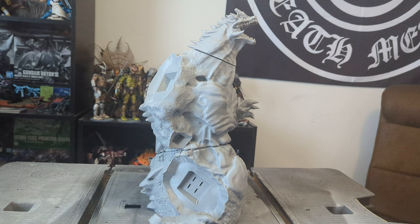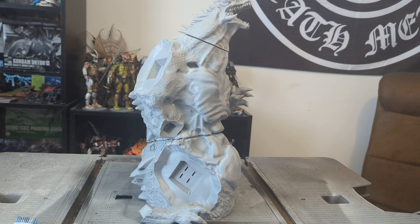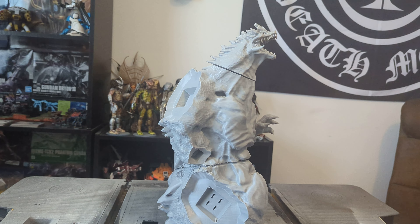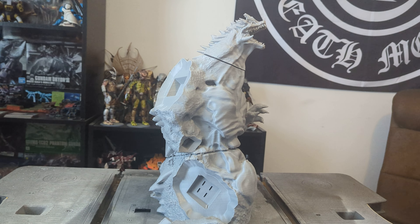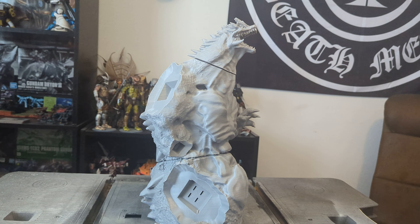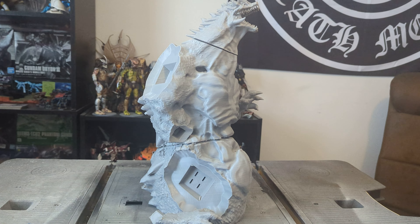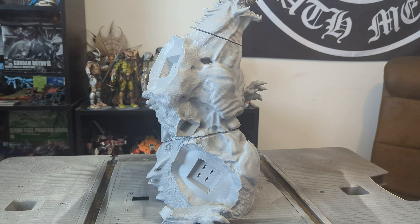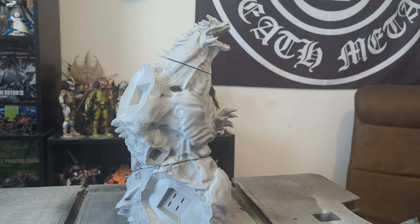It will be Space Godzilla, from the — I think — 1994 movie. Space Godzilla has only been in one Godzilla movie, and it's a damn travesty, because he's Godzilla that's mutated with space crystals, sort of, and he also has Mothra DNA — I don't know. I'm not a Godzilla lore person; someone will come in and bring the hammer down on me for saying something wrong, and I don't care anyway. But yeah, this is the beginning — stay tuned. Bye bye.